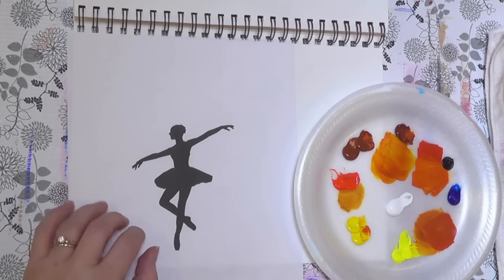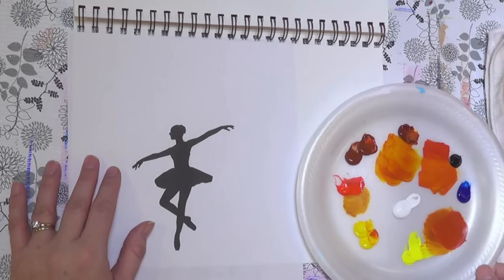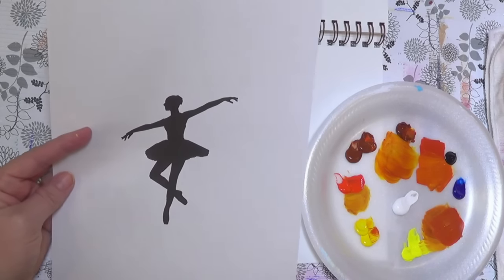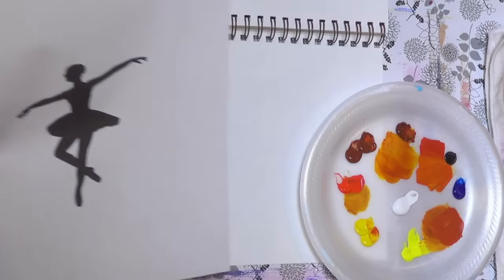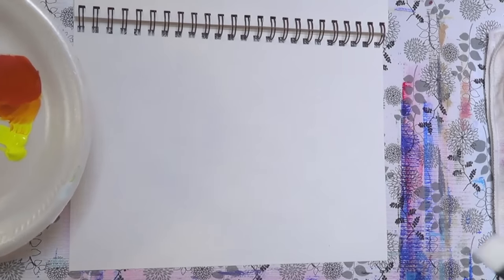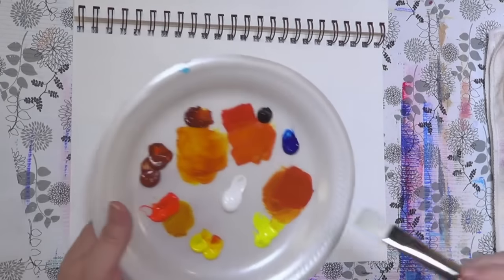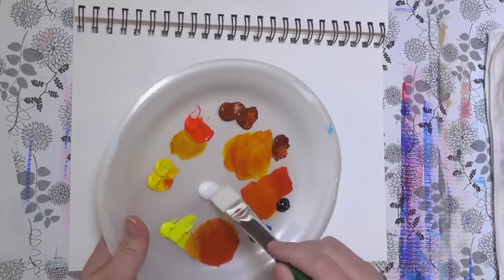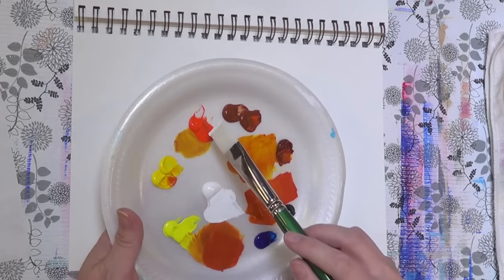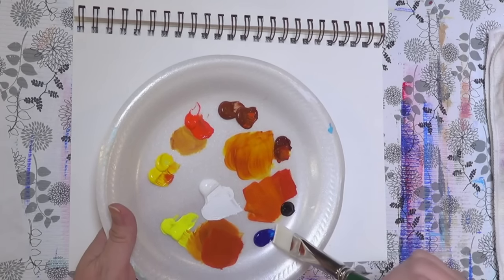I am going to be doing it on my sketchbook here. I'm using acrylic paints — these are heavy body acrylics, but you can use regular acrylics if you'd like; they will work just fine. I've printed out a silhouette that we'll be using to transfer on to our design. The background is just going to be a simple impressionist-type background, so I'm going to be using about a one-inch flat brush and various different yellows: cadmium yellow light, Hansa yellow medium, cadmium red light, burnt sienna, red iron oxide, black, and phthalo blue.